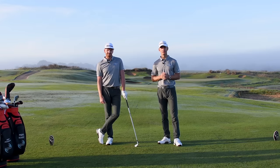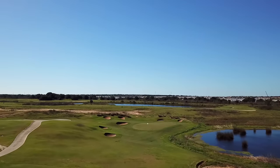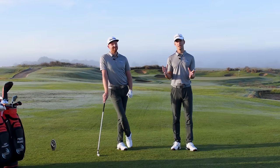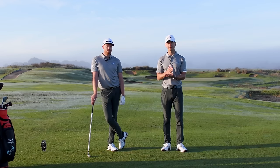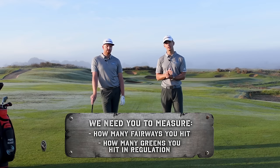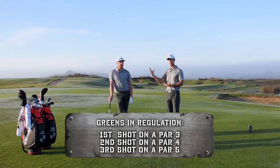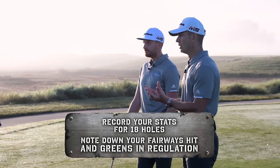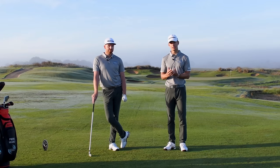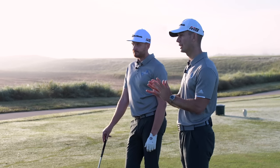We're now in the play section of the plan, here at the beautiful 17th par three at Champions Gate. Before getting into teeing ground strategy, there's some homework: for the next couple of weeks, measure how many fairways you hit and how many greens you hit in regulation. In regulation means: hitting the green in one on a par three, two on a par four, three on a par five. Record results for all 18 holes to benchmark your stats and identify areas for improvement.